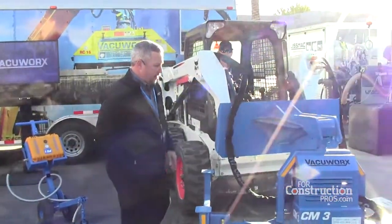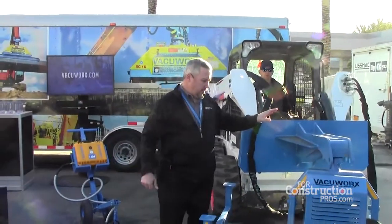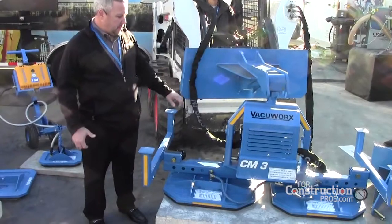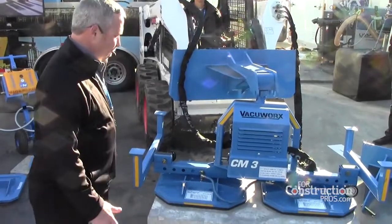Our new CM3, as far as the internals, it runs off hydraulic and has the same valve as our SS2. But we were asked by a couple of customers if we could pick up some larger equipment. So this one's all steel. It's very similar to — or exactly the same as — how many are familiar with our other larger lifters. But this is the CM3, three metric tons.